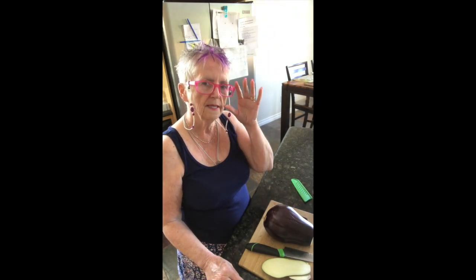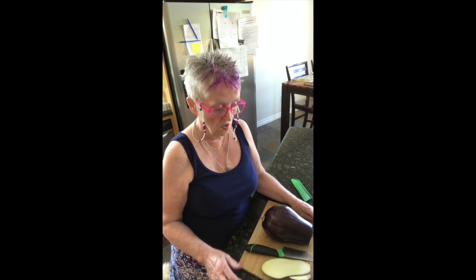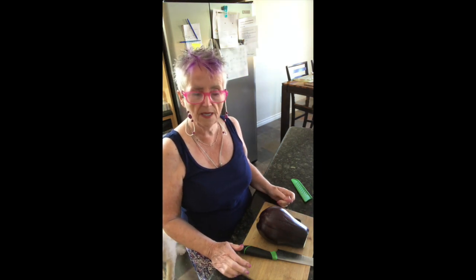Hello. Today I am going to be making moussaka. It's a Greek dish. I've never made it before, so right now I am going to slice the eggplants.